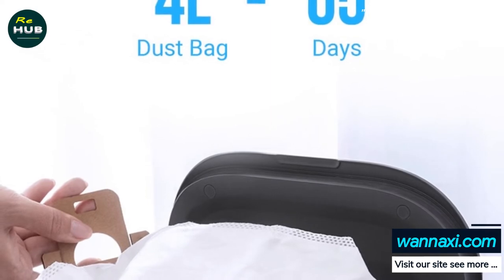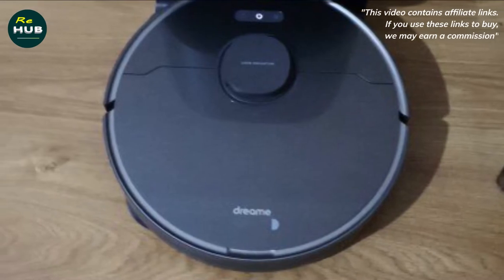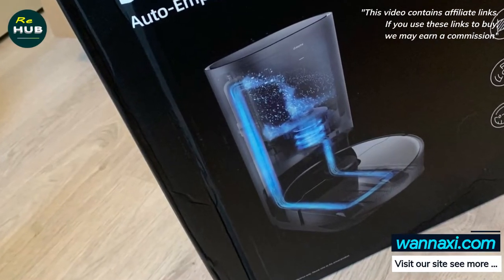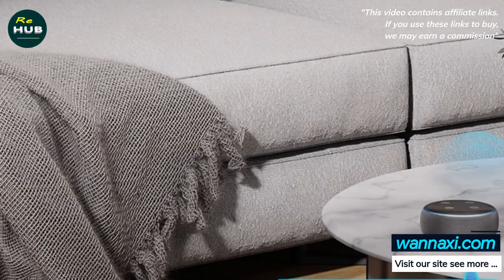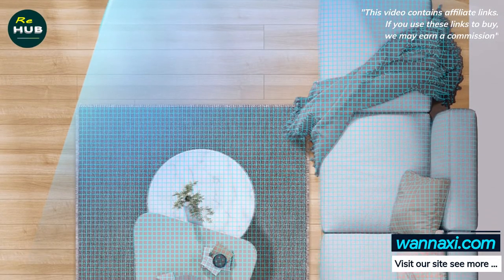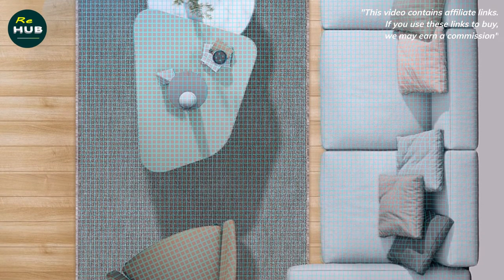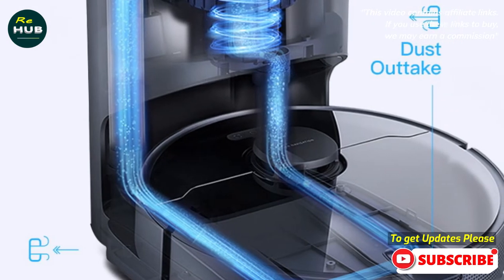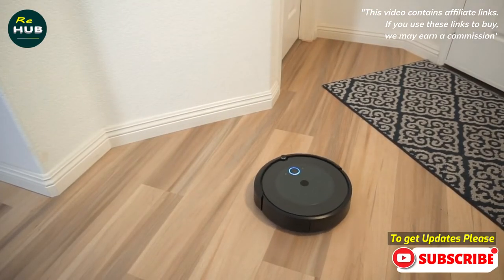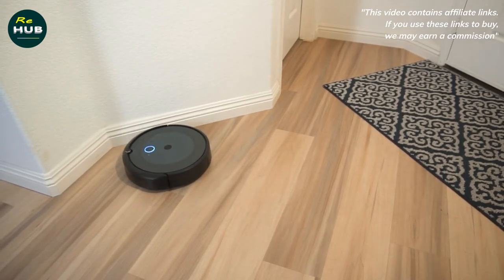Note the two holes located between the turbo brush compartment and the wash plate — these are used to automatically remove debris after the cleaning procedure. The holes are aligned with a special valve in the dust container; when cleaning mode is activated, the valve opens, allowing the station to collect all debris from the tank. The waste collection compartment is located under the cover, holds 400 ml for debris and dust, and can be removed by pulling on its handle. The dust collection tank can be rinsed with running water and then dried. The removable HEPA filter for fine cleaning can also be washed and dried.